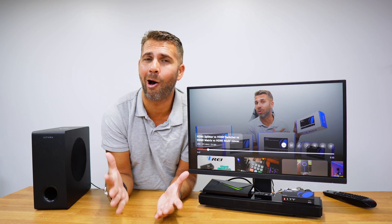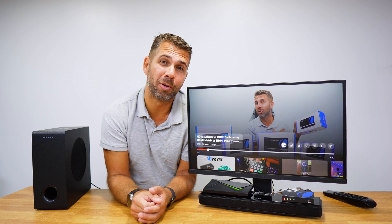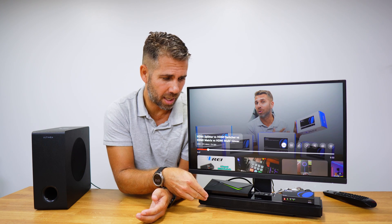Welcome back to another video here at Ori's YouTube channel. My name is Roberto George and today I've got a TV and a setup box, which is usually our setup at home. But I decided that I want better audio on my system, so I just got a soundbar with a subwoofer.